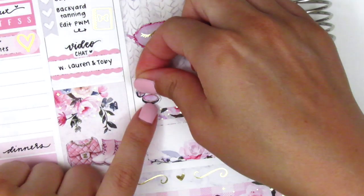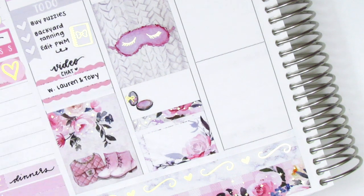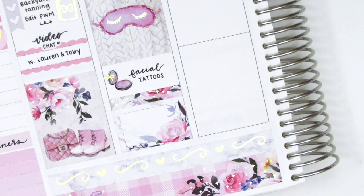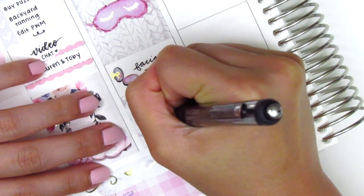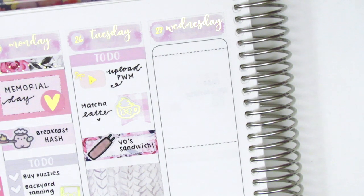I pulled in this makeup deco sticker from the kit and embellished it using this foiled bow sticker from Chic Chic Prince. I marked that I drew on some facial tattoos because my friends and I were doing our weekly Zoom costume party — this week's theme was facial hair. We each chose somebody famous with recognizable facial hair, and I dressed up as Post Malone. In addition to his mustache and beard, he also has a ton of facial tattoos, so I spent so much time drawing that on myself in the mirror, but I think it turned out pretty good. To mark our Zoom session, I pulled in this gold-foiled laptop sticker from Magic Prince Co.